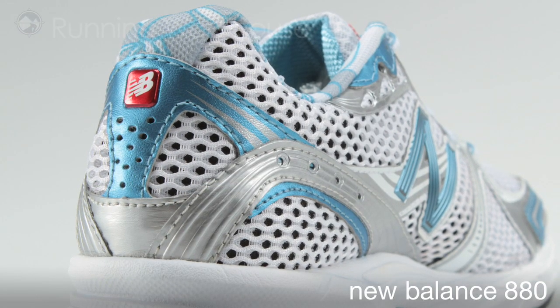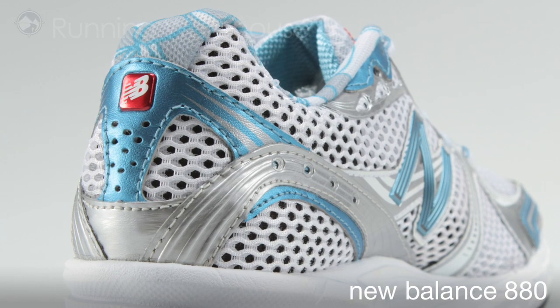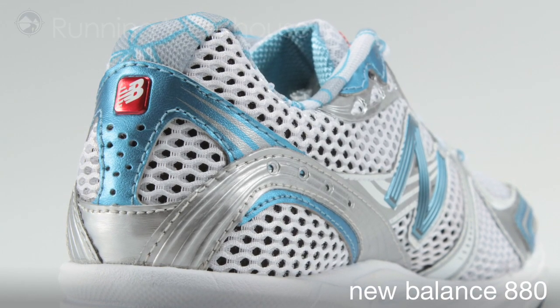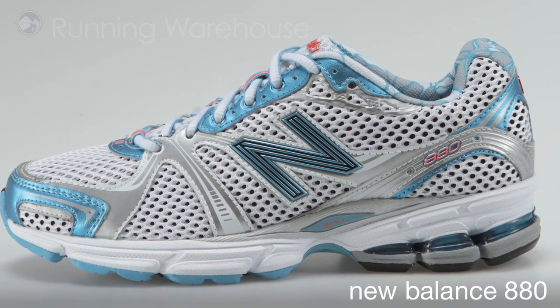Finally, a very slight revision was made to the top line height of the Achilles notch to keep materials at bay from the Achilles, while still maintaining a tight midfoot wrap through the quarter. This go-to neutral shoe will be available at Running Warehouse in July of 2011.